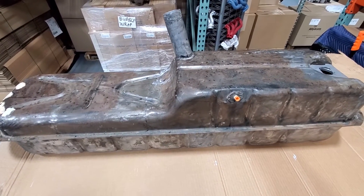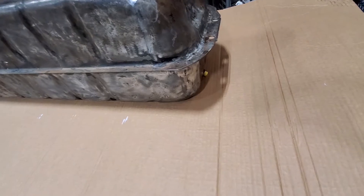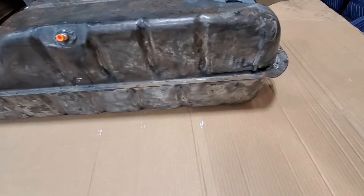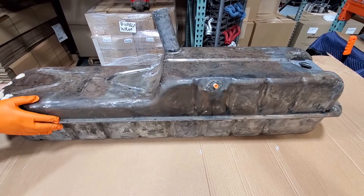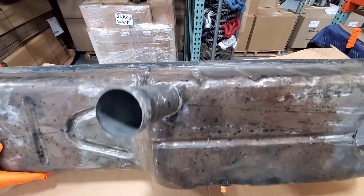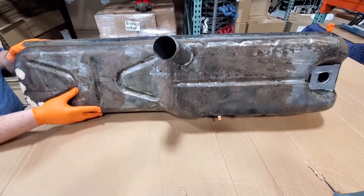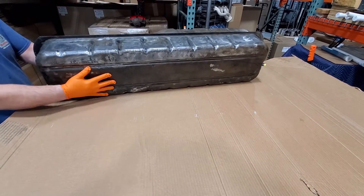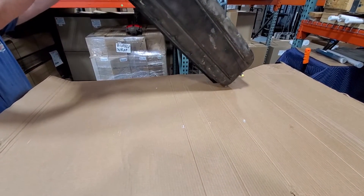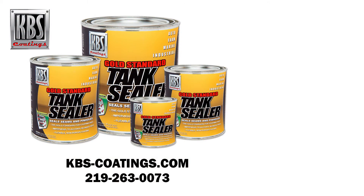We're back with the tank. It took about 35 to 40 minutes for the sealer to stop running out of the drain hole. Now we're going to flip-flop the tank about every 15 to 20 minutes — going from side to side, letting it sit on each side for approximately 15 to 20 minutes, then putting it up on its top and rolling it. Keep doing this until the tank sealer stiffens up. Thanks for watching — we hope you find these money-saving and time-saving tips useful.